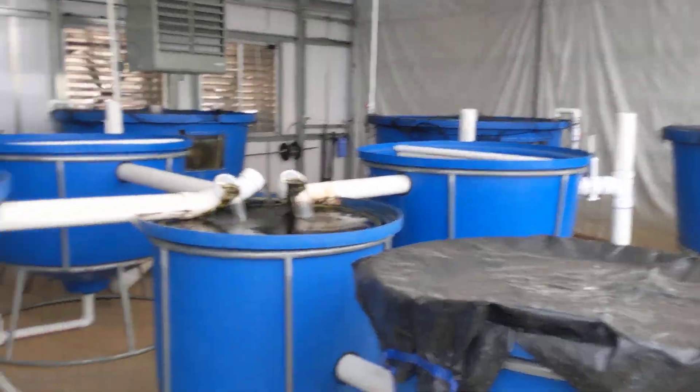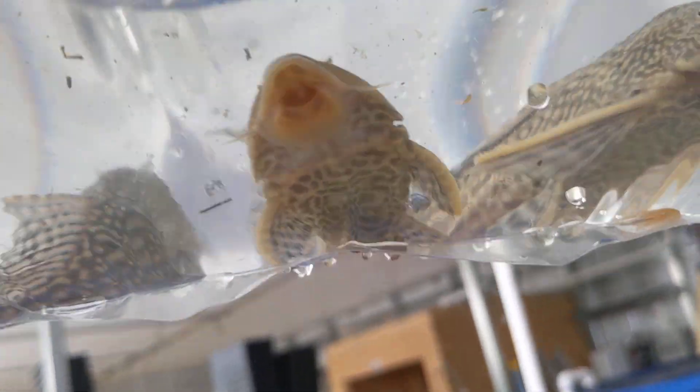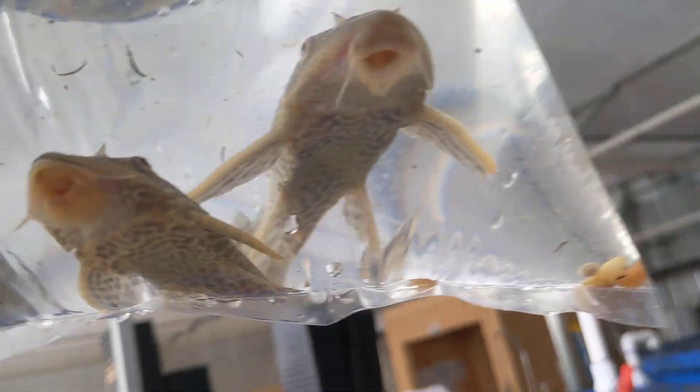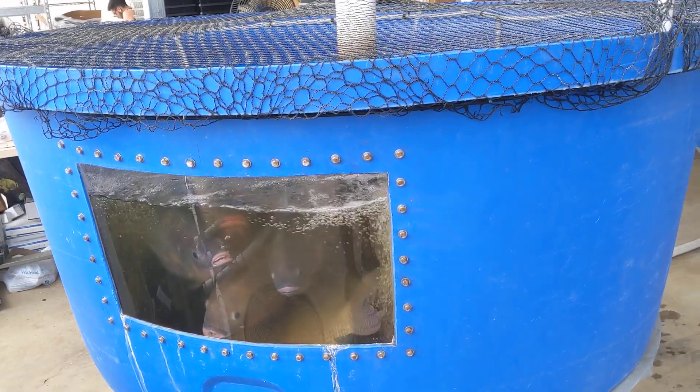We're going to also keep picking up a few more on Craigslist as we can find some big ones. But you can see this sucker mouth here — they'll hang on to the sides of your tank and eat the algae and all the different stuff that grows on the sides.